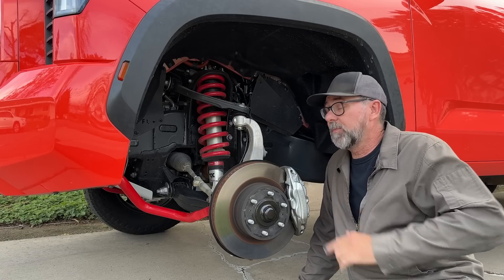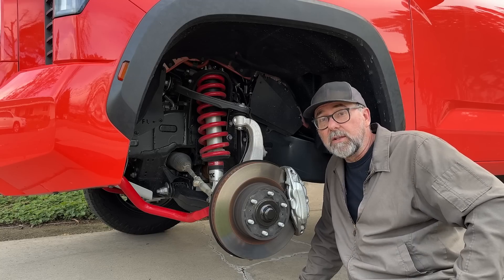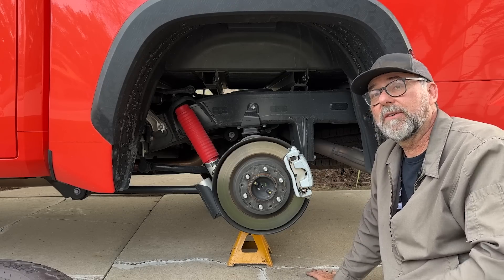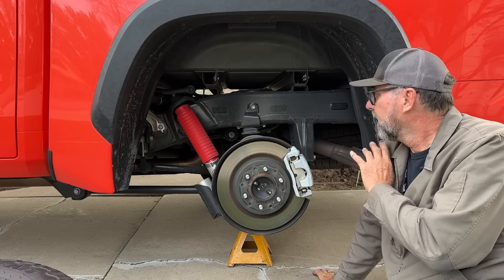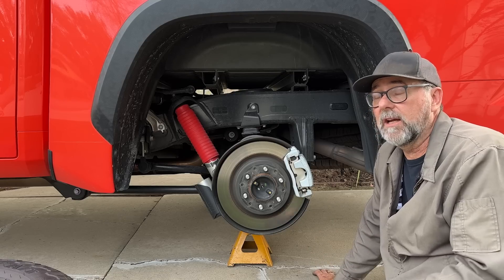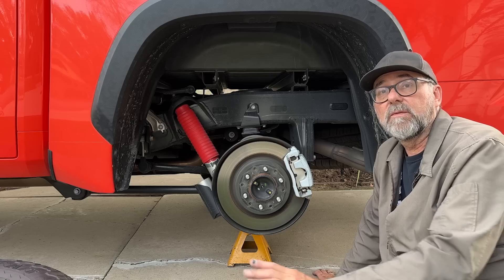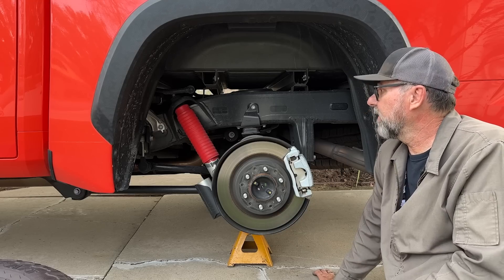That's it for the front suspension of the new TRD Pro. Moving to the back — and I think you'll agree that's where the real changes appear. The rear of the new Tundra, from SR5 all the way up to TRD Pro, has coil springs instead of leaf springs. This is the second truck in modern times to do this behind the Ram 1500. The Raptor has coil spring rear suspension too, but it's just the Raptor — regular F-150s still have leaf springs. This is significant because all Tundras have it.